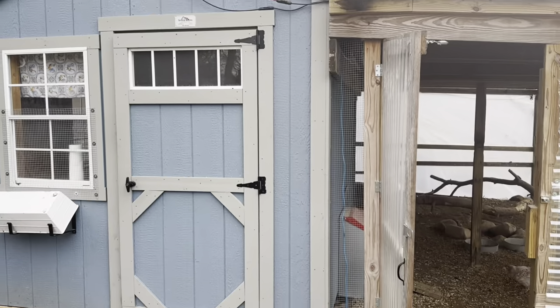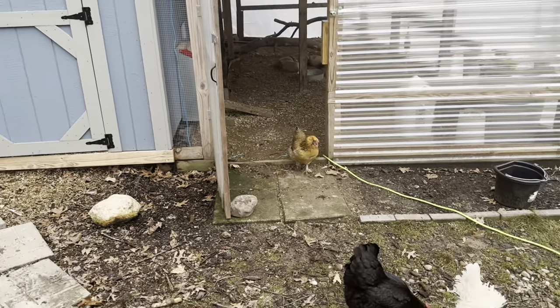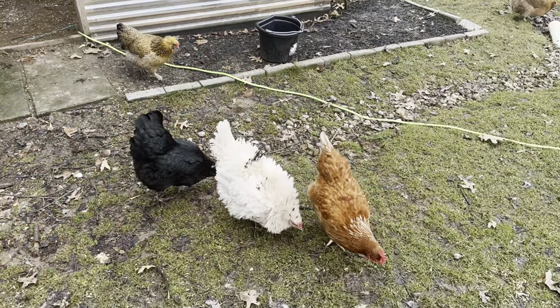Hi, I'm Nikki. I teach others about backyard chicken keeping. Welcome to my channel, Purely Chickens. Today we're talking about how to keep your eggs clean inside the coop, and how to wash and store them properly in your house.